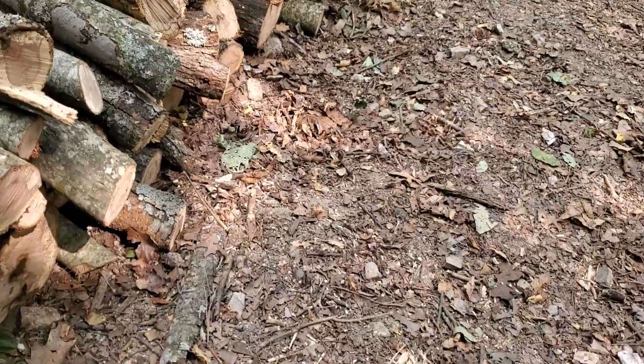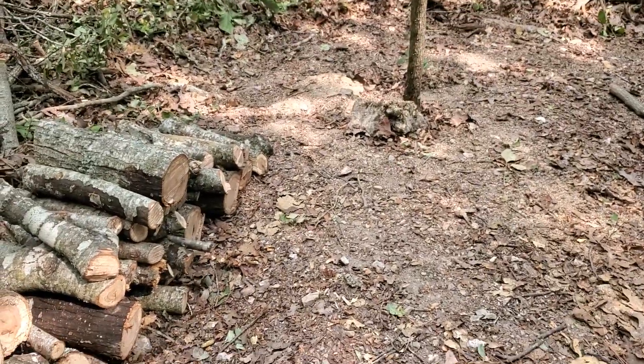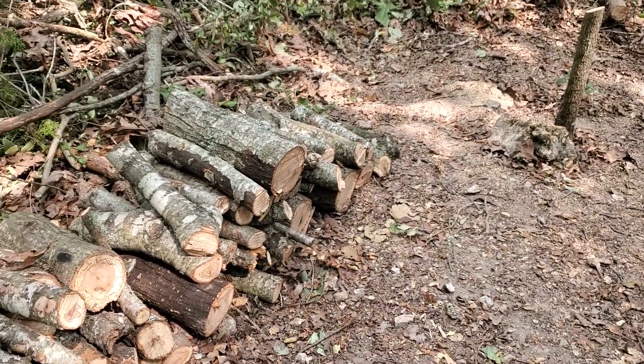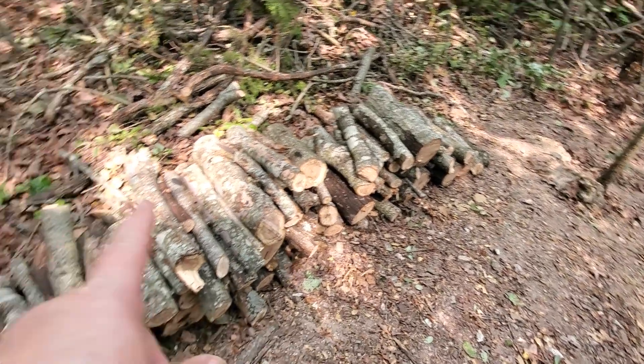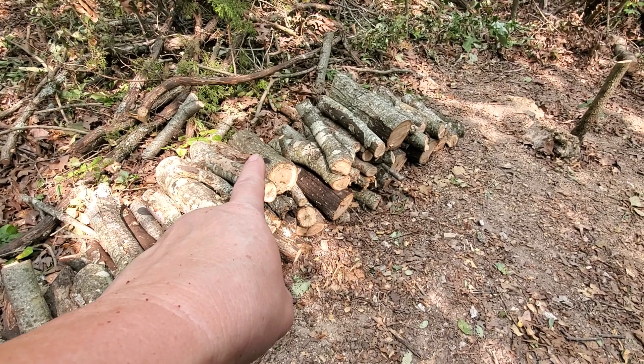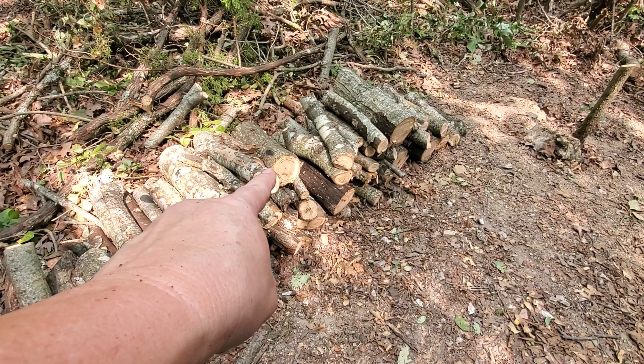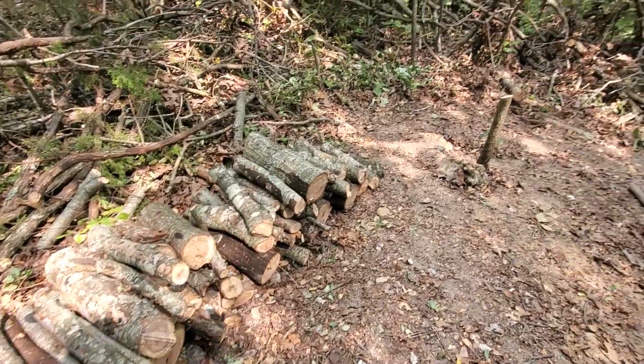I'm throwing my safety glasses down — yes, I wear glasses when I'm doing wood. I don't need a piece of sawdust however many miles an hour hitting me in my face. The first half of this stack, up to right there — that log makes sense for yesterday's stack. Everything else down is today's stack so far.